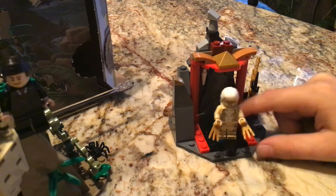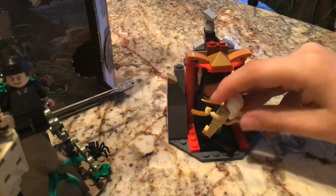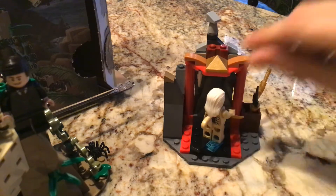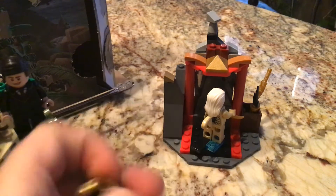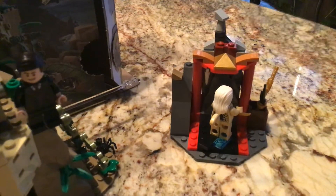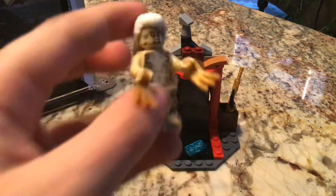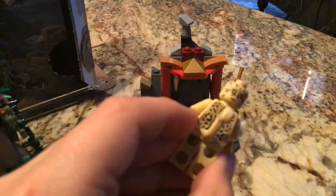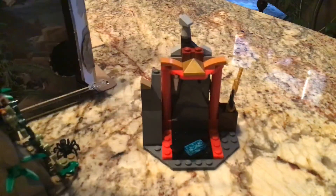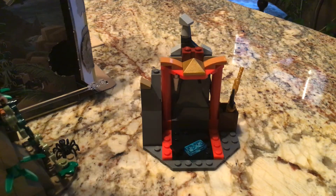Up next is Cheetah. Keep in mind the claws do not come with the set — that's just something I wanted to add. The hair is a new mold; there are about four new molds in this set. This hair piece is basically Proxima Midnight's hair but without the horns. She has two faces.